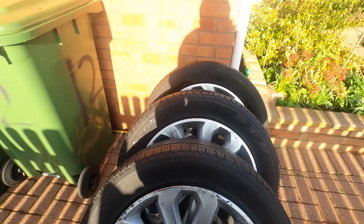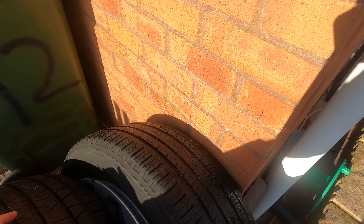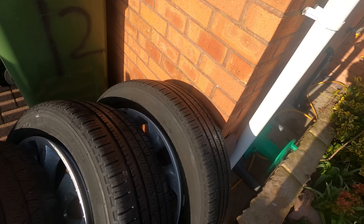Tread depth wise, these two are probably the worst — probably still got about 5mm there. Then I reckon these two will be my front two tyres — that's more like 6-7mm on that one, about 6mm on that one. Yeah, happy days.